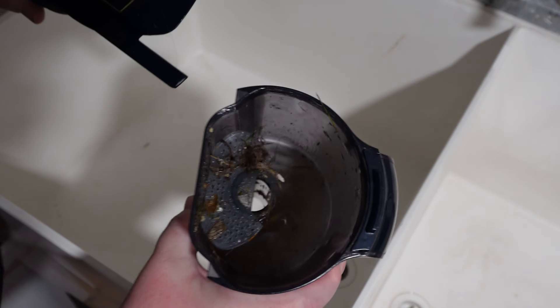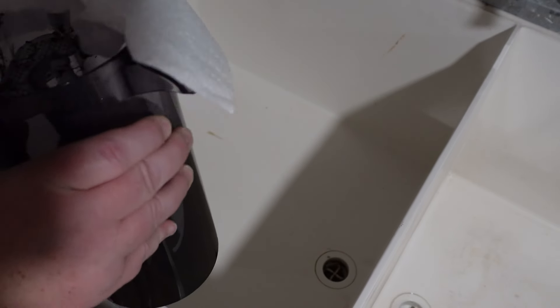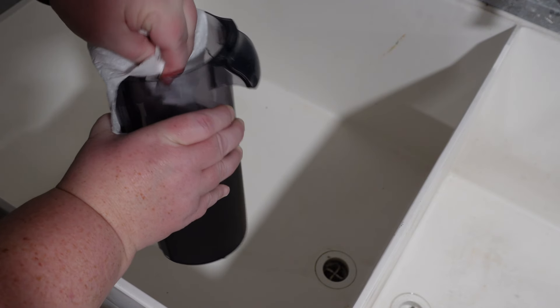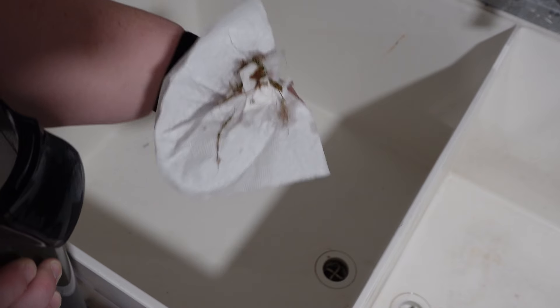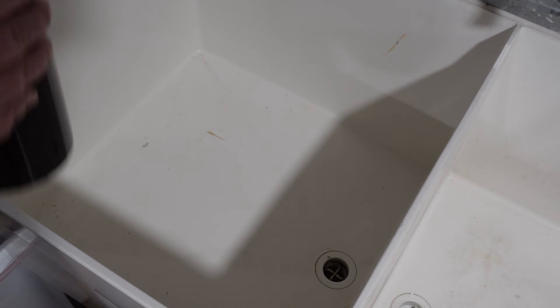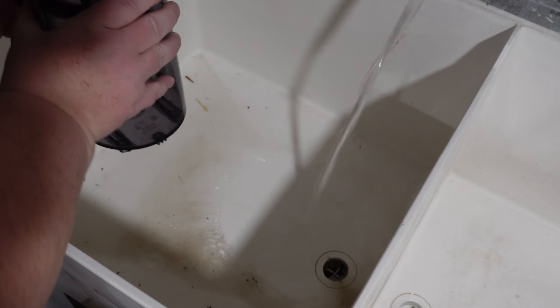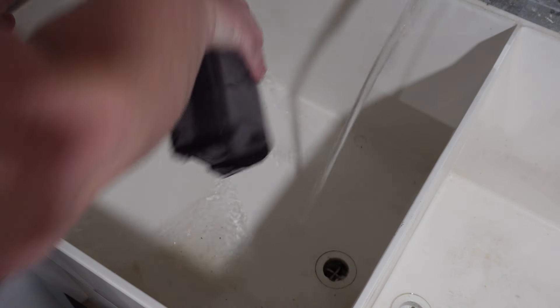Here's where it signaled that my dirty water tank was full. As you can see there is still some stuff, but not a ton — and again I really think that's because I'm vacuuming before I mop. I'm going to get the debris and put it in the trash, then we're going to dump it. This is my slop sink here in the basement — we're just going to dump the dirty water, get my sink rinsed out, and get back to mopping.